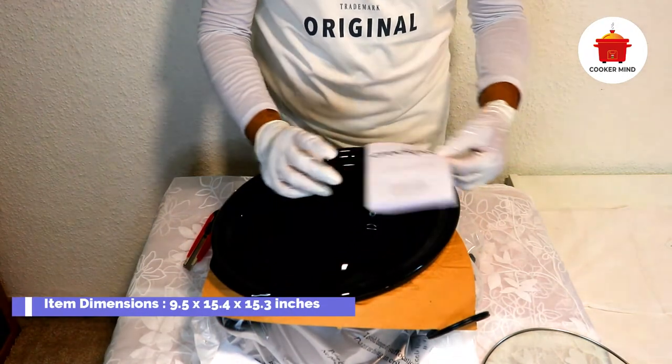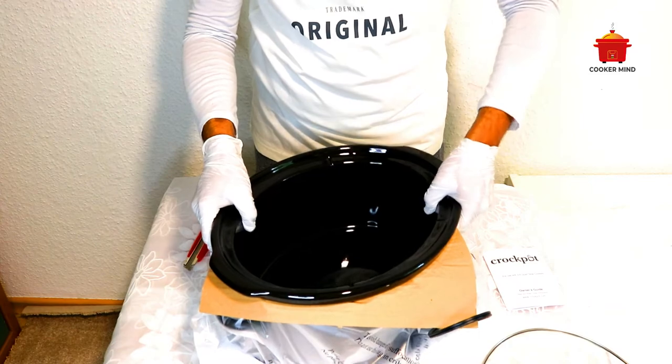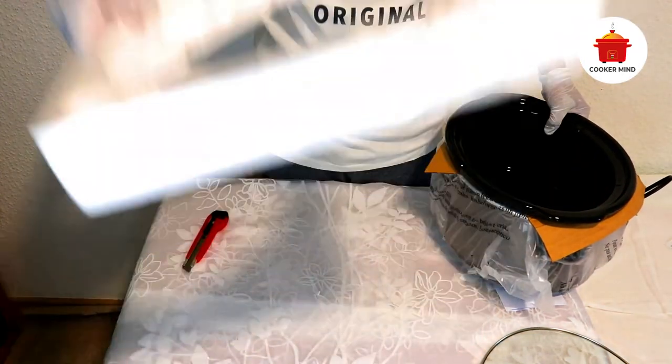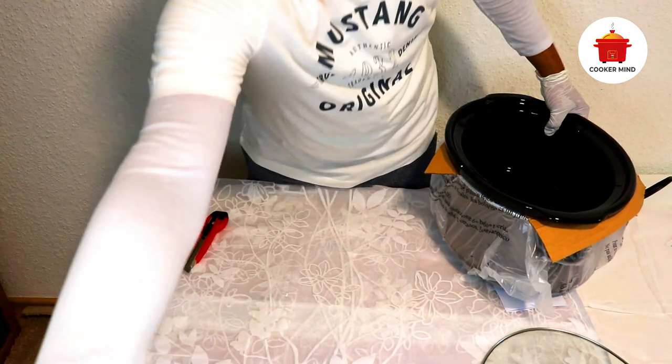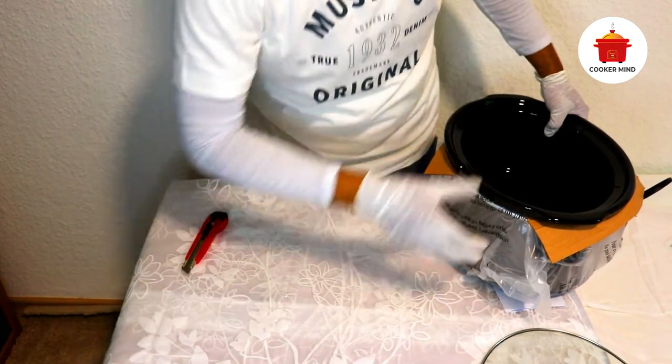For beans: while cooking beans, always make sure they are cooked until soft before adding sugar or any acidic food, because sugar and acidic food can prevent the beans from getting soft. Similarly, while cooking dried beans like red kidney beans, ensure they are boiled first before adding them to the recipe.